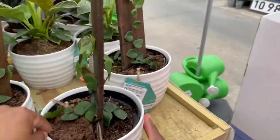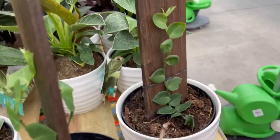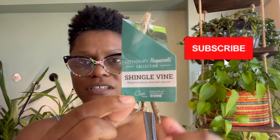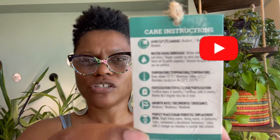I believe the name of this plant is a shingle plant — I'll put the name below to confirm. I looked over to my left and there is the tag: shingle vine. It has all of its care instructions there. I'm going to read them because I don't know much about this plant — other than visually I liked what I saw from a few people, mainly on Instagram.